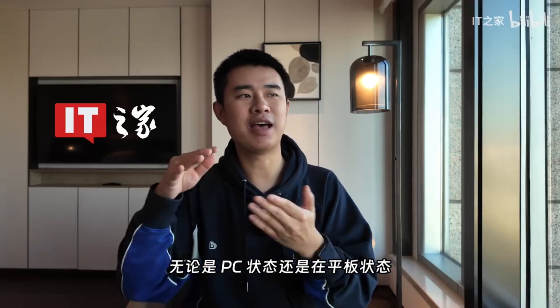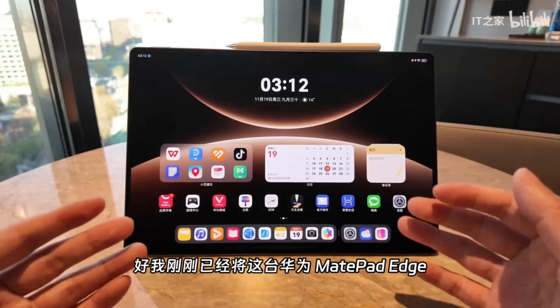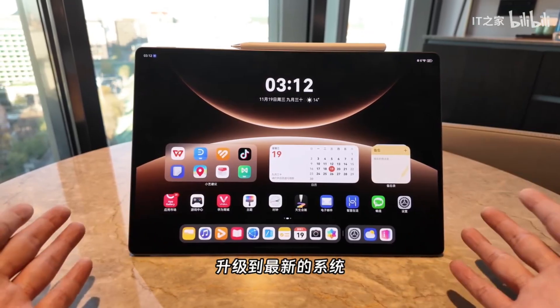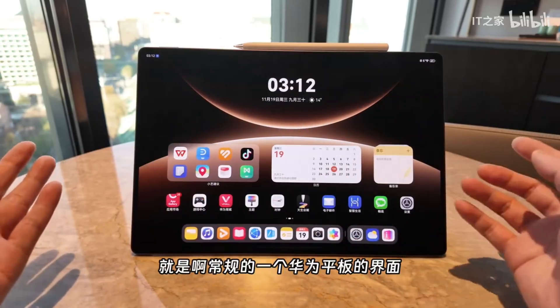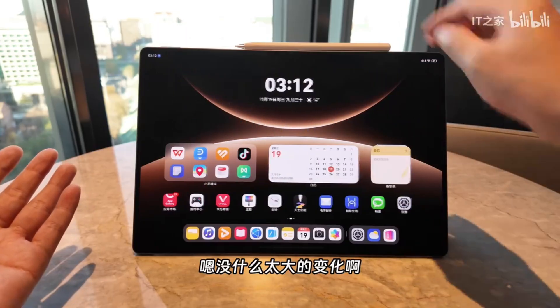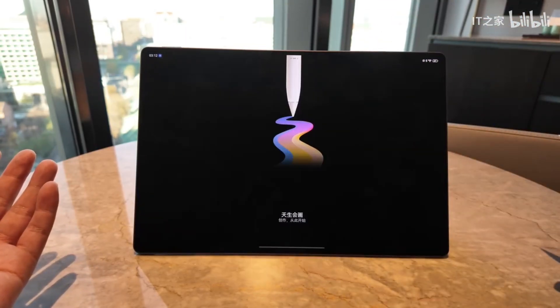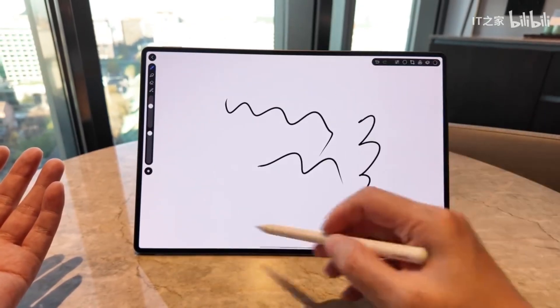Next, let's take a look at its system interface and interaction. I've just updated this Huawei MatePad Edge device to the most recent system version released online, so that everyone can freely check out this revamped interface. It's the standard Huawei tablet interface that we know, basically entirely unchanged. Now let's open Tiansheng Planner. This is an app we frequently use on the tablet, and the handwriting experience it provides is incredibly smooth, responsive, and resembles writing on paper.